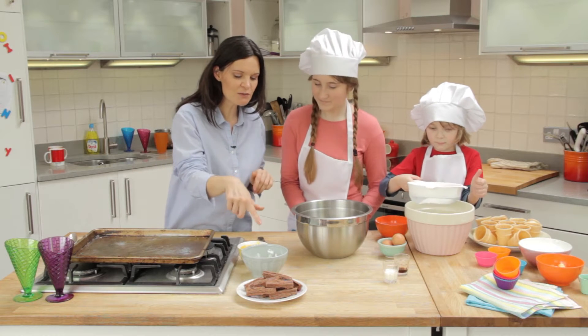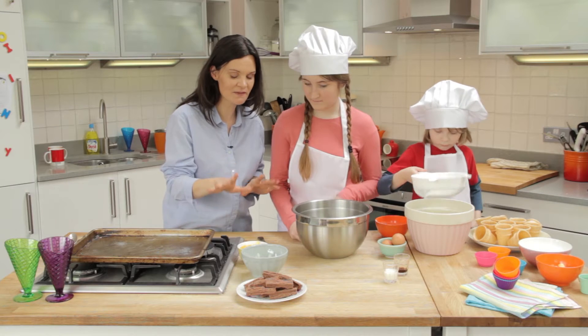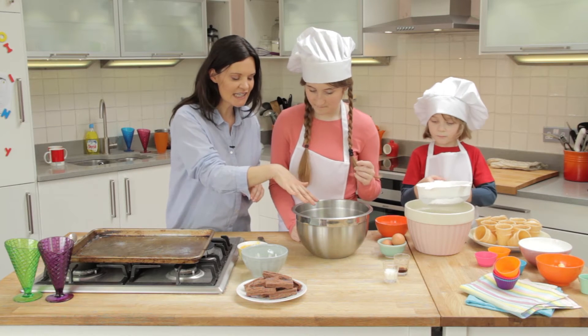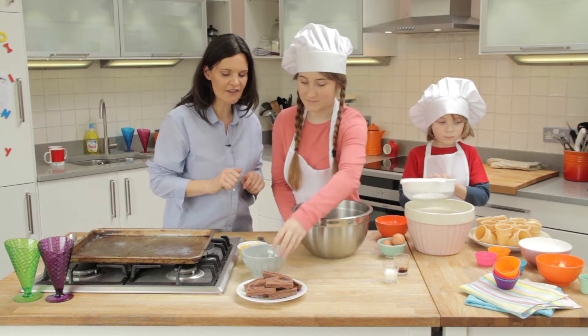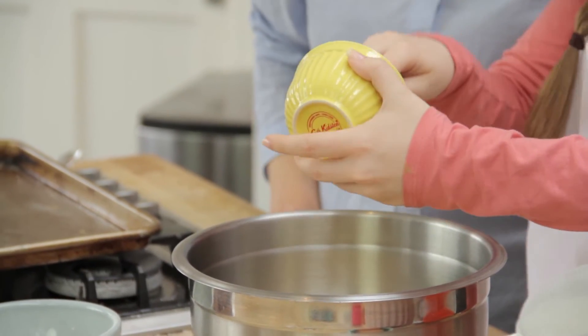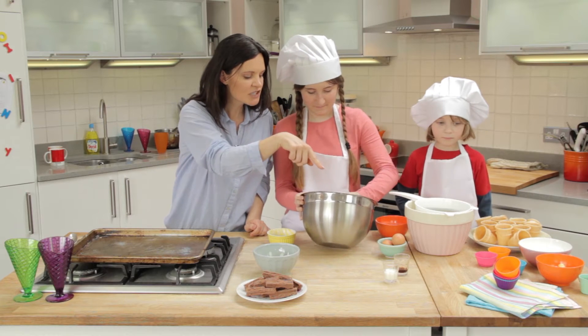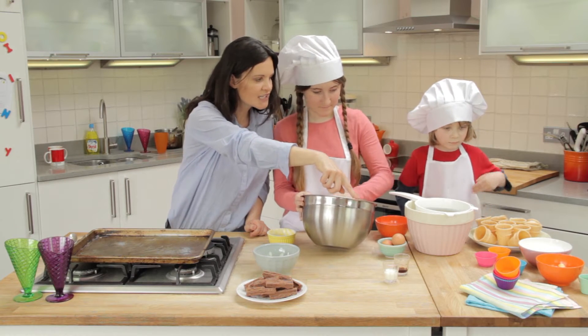Now meanwhile, Ella, do you want to pour the sugar and the spread — I've melted it a bit to make it easier — into the second bowl, and then you can combine that. Give that a mix. Jake, do you want to add the vanilla extract into what Ella's mixing?